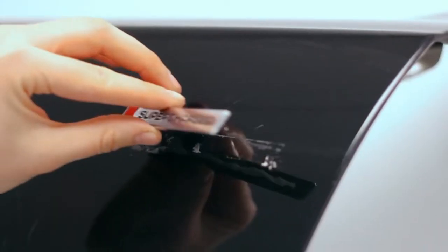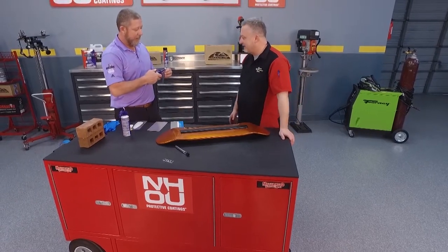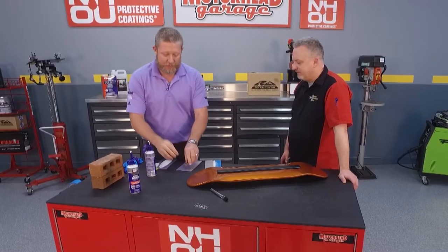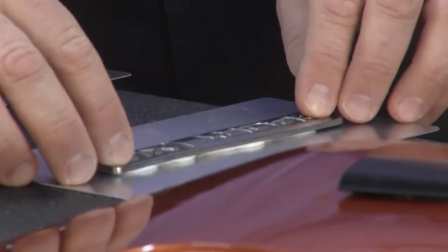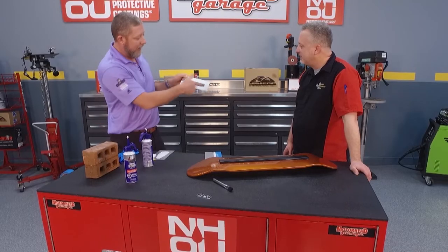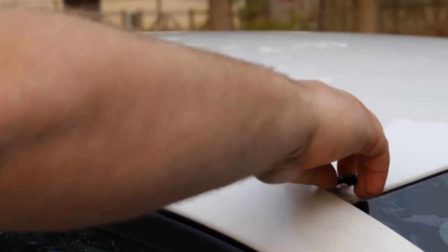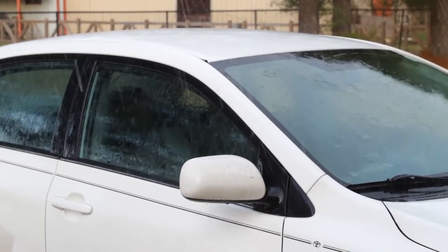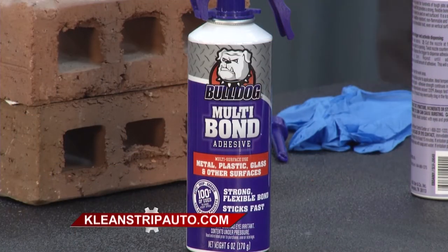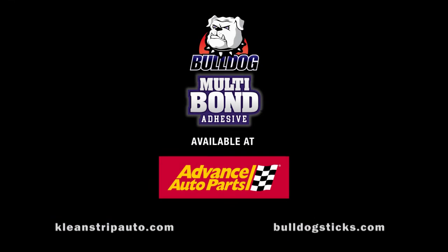With emblems, gravity always wins when you glue something like that — how do you solve that problem? Same thing: a little bead. Because this has really good initial hold, and I've got 10 minutes to clean up the edges if I want. I saw a video on your website that showed this stuff working in the rain. We mentioned it's a moisture cure product, so you can use it in a moist or wet environment, in the rain, or with a wet surface. Bulldog Multi-Bond is going to change the way you do just about everything at the shop, your garage at home, and even around the house. You can check them out at cleanstripauto.com.